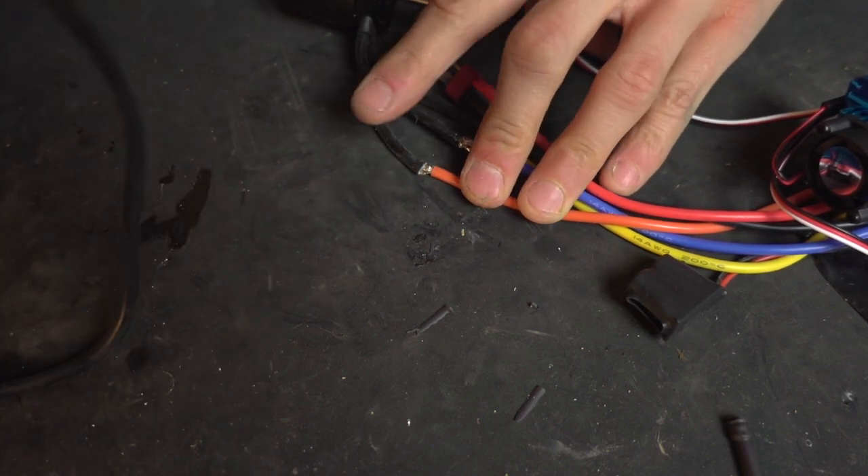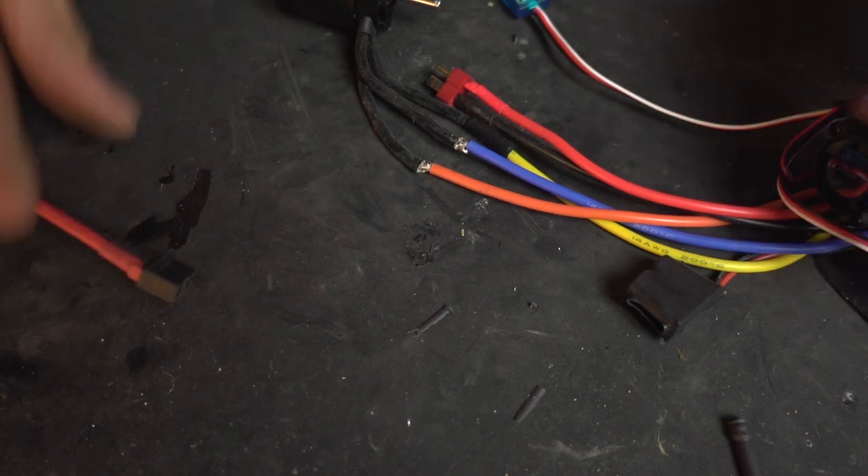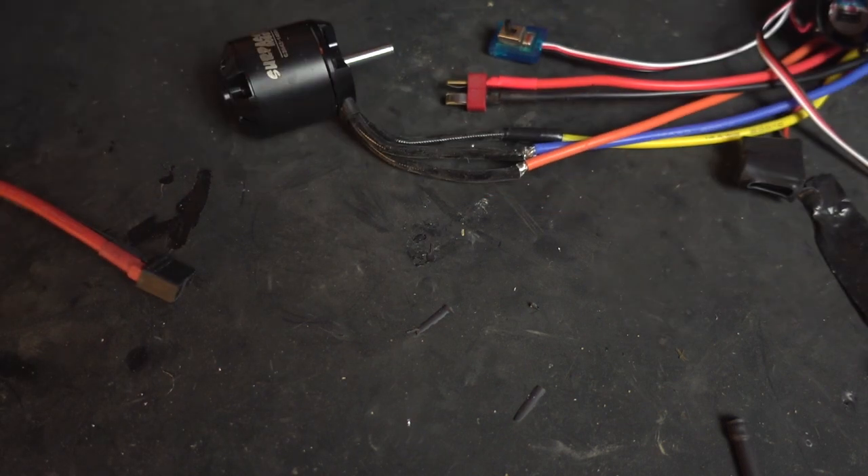Right, well that took a bit longer than I wanted to. Just clean down the tip, I'll bring the irons to a safe position, and tape up those two motor wires.